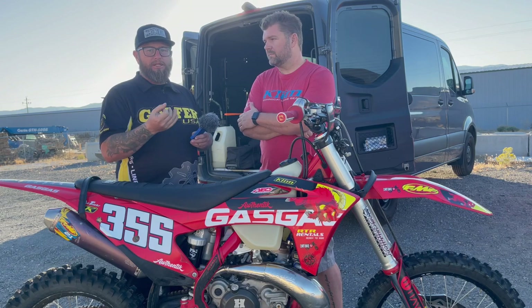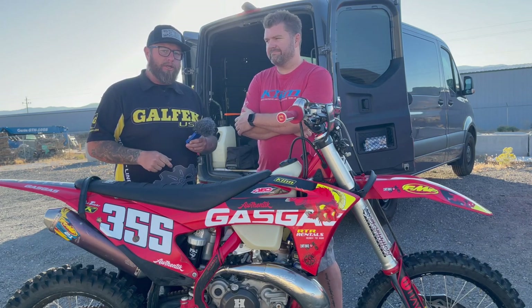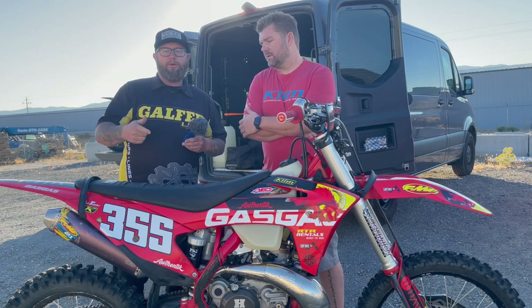Just like you guys can do on our website, www.galforusa.com — we have a custom line builder. If you need a couple inches, a half inch, whatever it is, or even a shorter line, we have a custom line builder on the website where you can get this exact same thing done. This isn't just something done for him — any of you guys can do this. So let's get to work, let's go make some line.